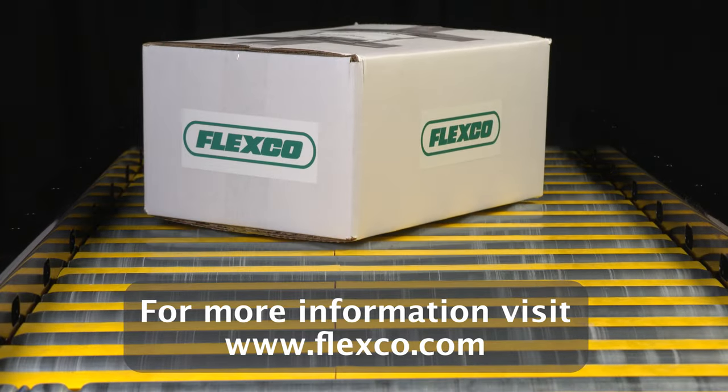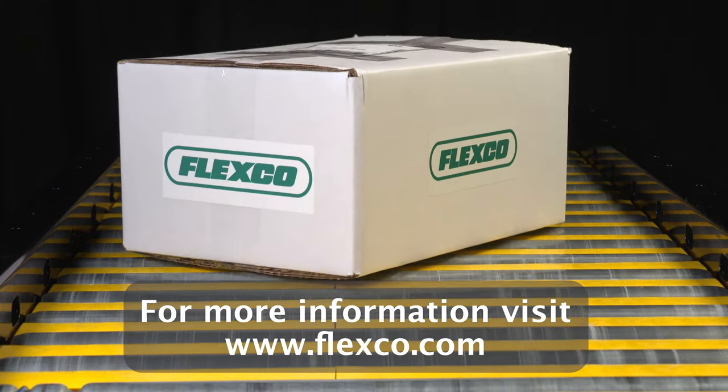For more information about roller conveyor transfer plates, visit Flexco.com.